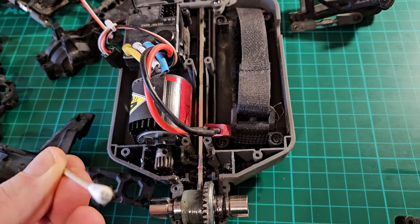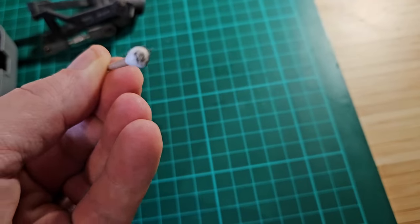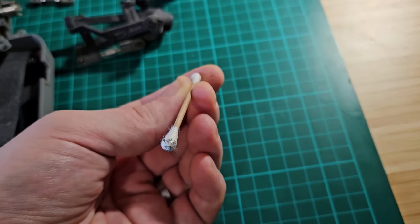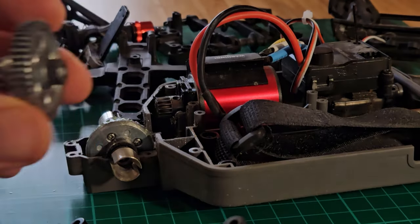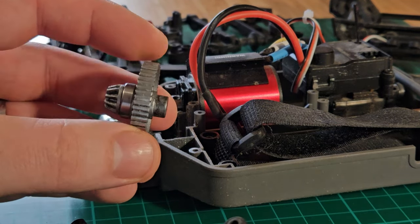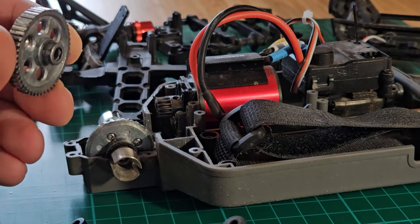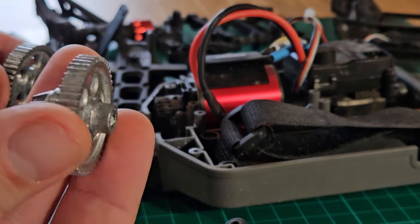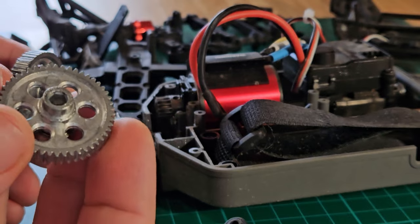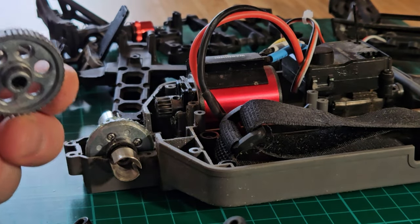I'm going to have to clean out this mess first before I continue swapping the spur gear. I'll spare you the footage of me cleaning everything — it would take a while. I'll just show you a little bit so you get the idea. Here we have the old spur gear which is rounded off, and compared to the new one you can see the difference — it looks way much better. I'm so happy it's finally here, but before we insert this let's do a little bit more cleaning.